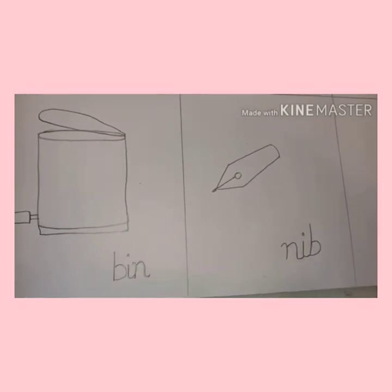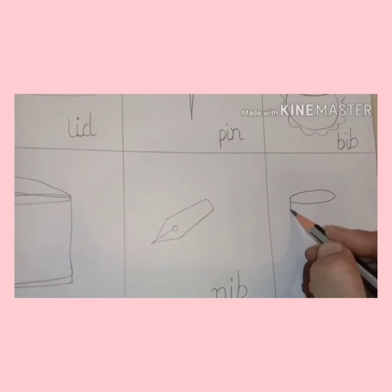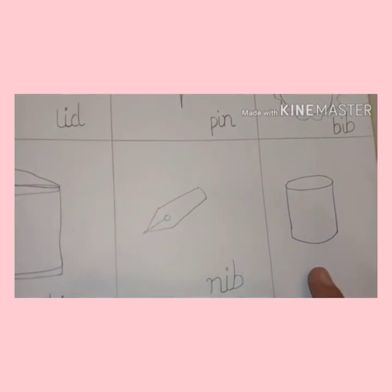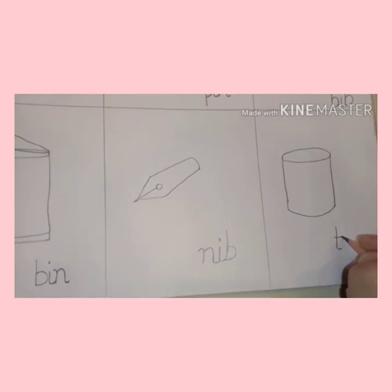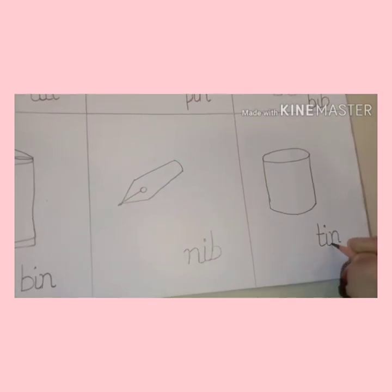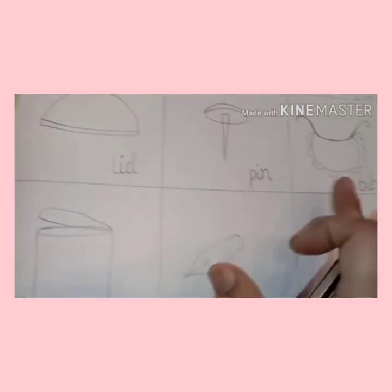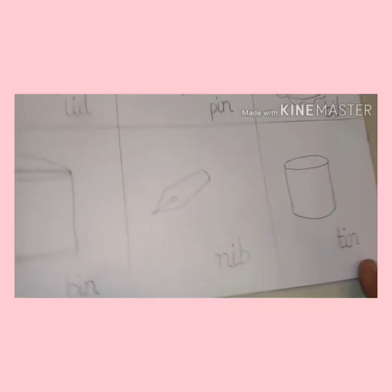This is nib. Very good. Now next one, let's draw a tin. A circle, two standing lines, and a curve — this becomes a tin. What is this? Tin. Write it down: T-i-n. Join the tails. Tin. First one is lid, pin, bib, bin, nib, and tin. Very nice.